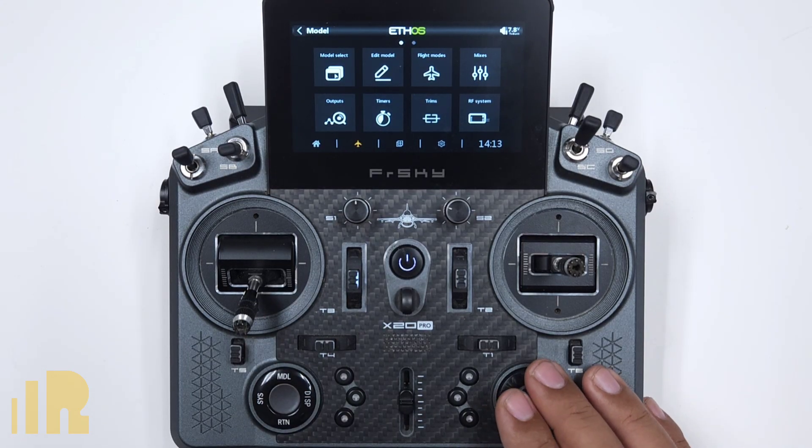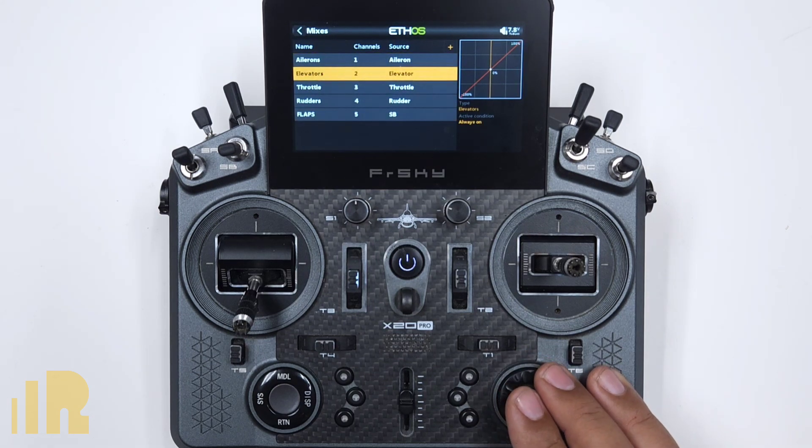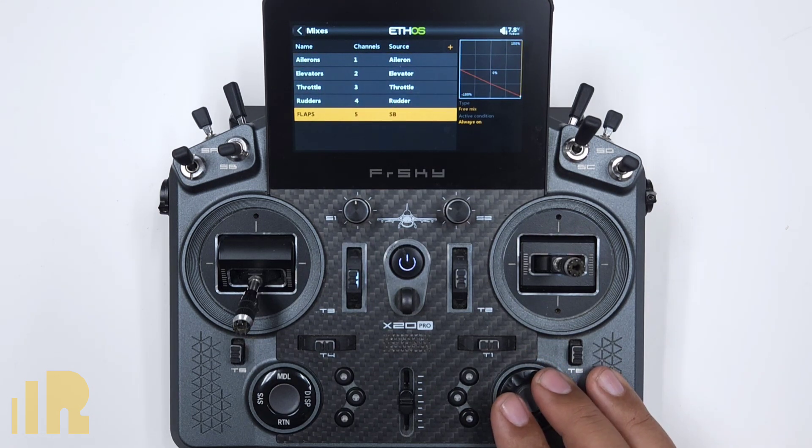Let's take a look at the mix. I'm going to go to Model and go to Mixes. I've got my ailerons, elevator, throttle, rudder, and my flaps mix over here.